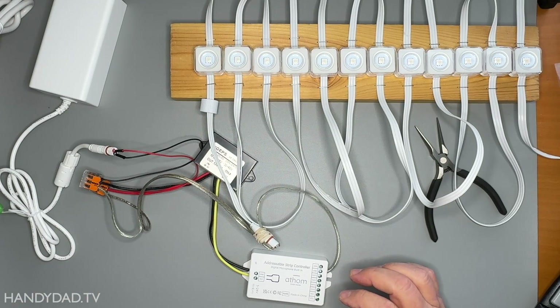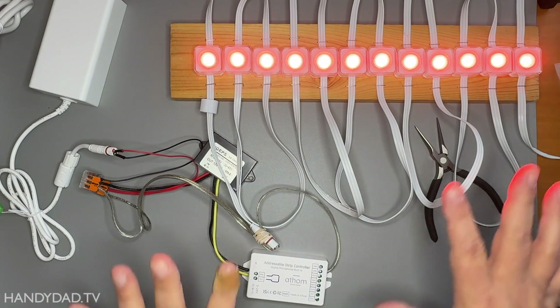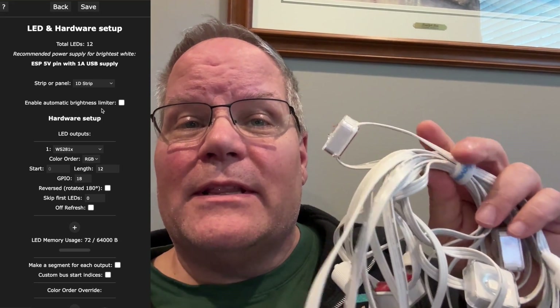I'm going to turn on the power now. The default color out of WLED is orange. I was overjoyed at this point that I actually got these lights to work with WLED. It turns out they just used WS2811 pixels in the Govee lights — the same pixels I was using in all my other lights. The only difference is the voltage. So at this point I got WLED to work, and I know I can make it happen.